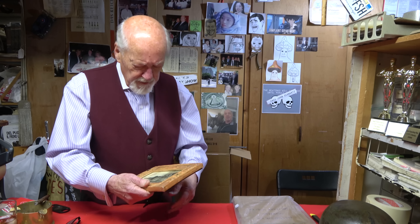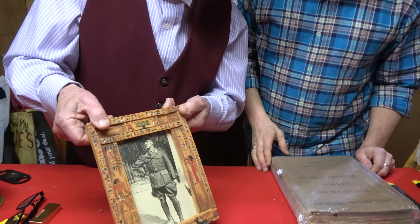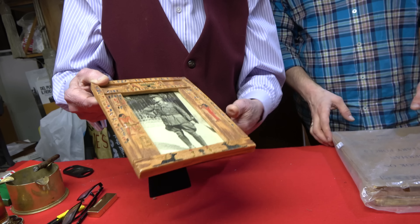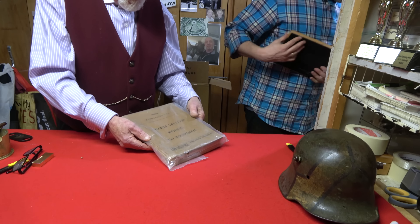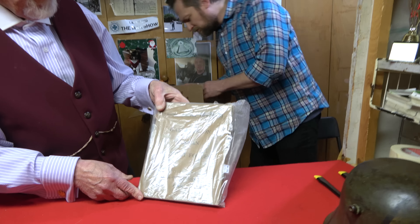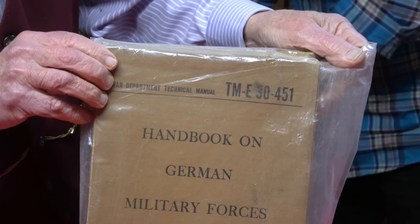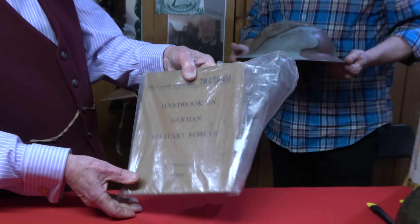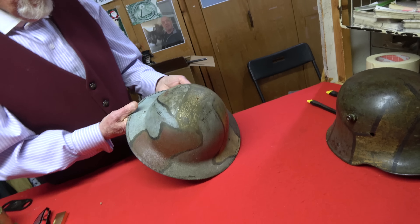Looks like a framed picture — possibly an RAD officer, hard to tell. The frame is interesting though. And here's a Handbook of German Military Forces — probably compiled so the Allies could figure out what the Germans were up to. It looks well-used and probably very valuable for information.